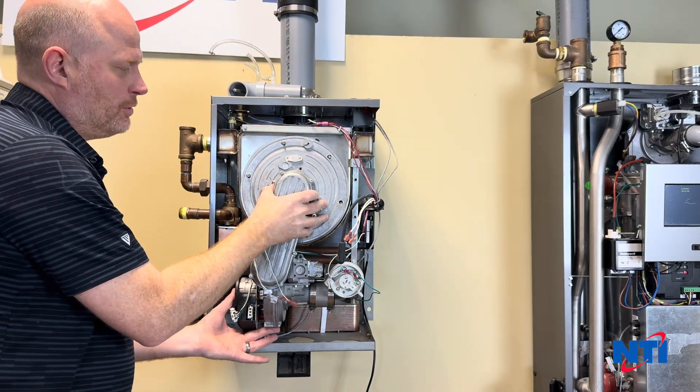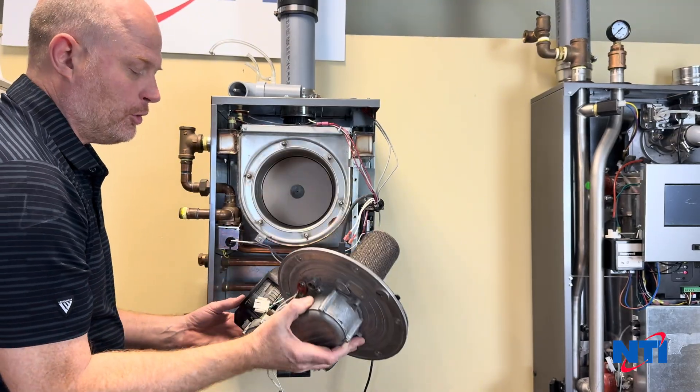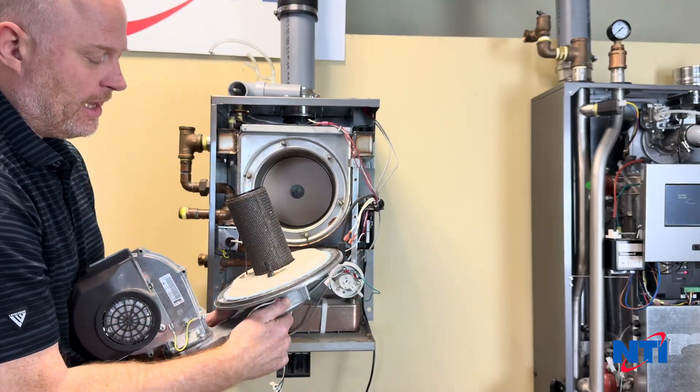Now that the elbow is off, we're going to remove our burner door. With everything loose, gently remove it — be careful when you're pulling it out for that first inch or so. You don't want to catch the studs up on the refractory and tear it.